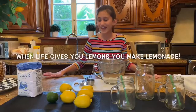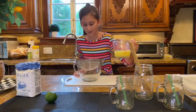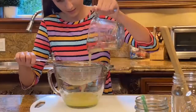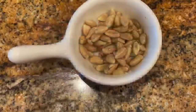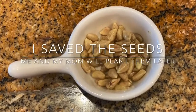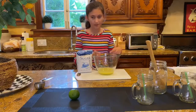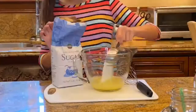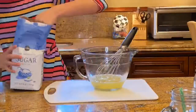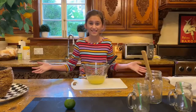Hi, so today I'm going to be making some lemonade with some fresh lemons. Now that I'm done squeezing the lemons and I have the juice, I'm going to strain it and get the seeds and pulp out. Now I'm going to add one cup of sugar, because I have one cup of lemon juice and the recipe is half and half. Now that I've finished making my lemonade base, I'm going to add six cups of water.